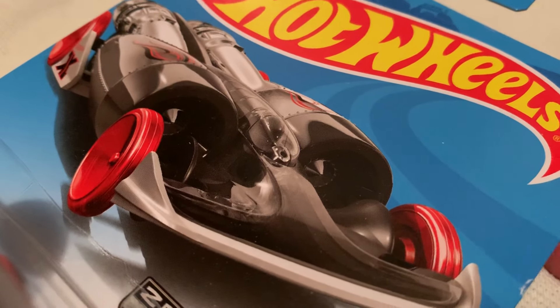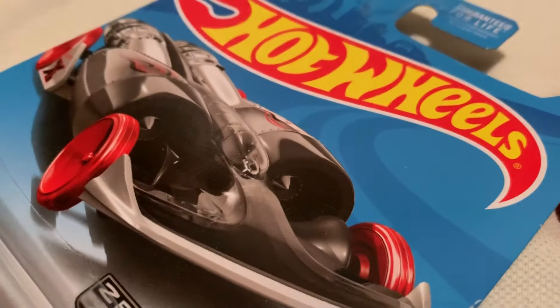Hey YouTube, it's me Julen. You're looking at the Walmart exclusive ZAMAC Salt Shaker — card art anyways. So there's the back of the card, if you want to check that out.